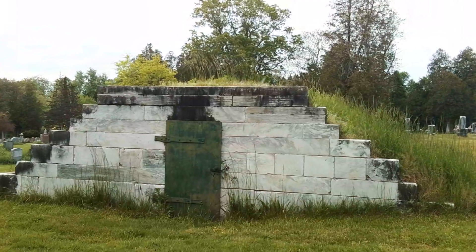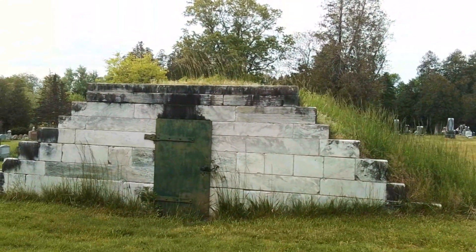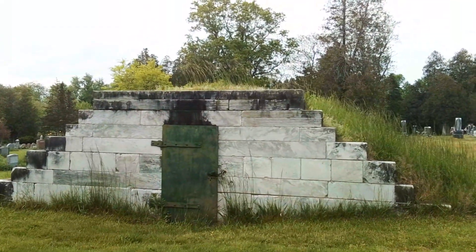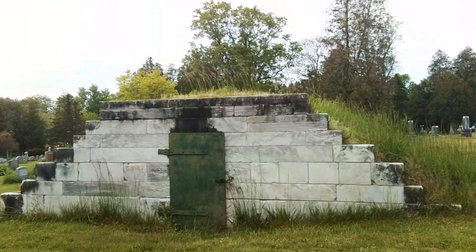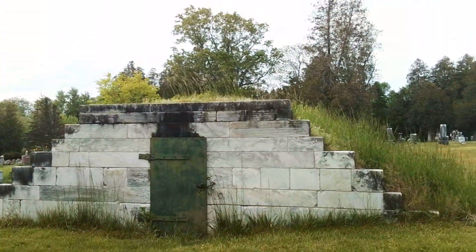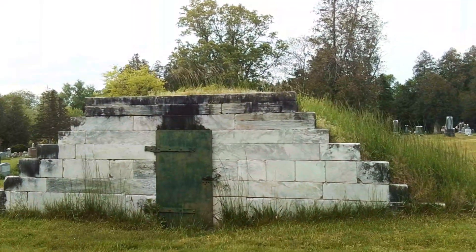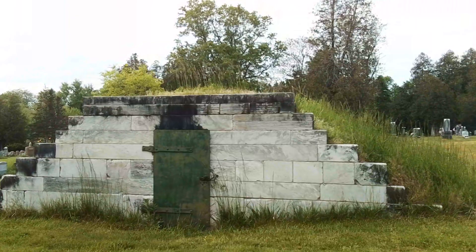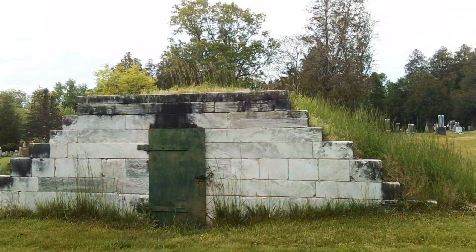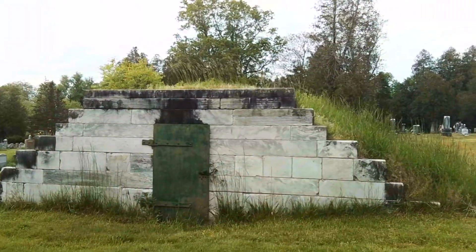Amherst has these tombs. Places like South Hadley don't have one, so they probably used dead houses. In Northampton they have tombs; in Shutesbury they have tombs; in Shutesbury and Hawley they have tombs. Depending upon where you are, you're going to have one or the other. Some places don't, and they have dead houses. Most dead houses are gone, though some very tiny towns that never knocked them down still have them.